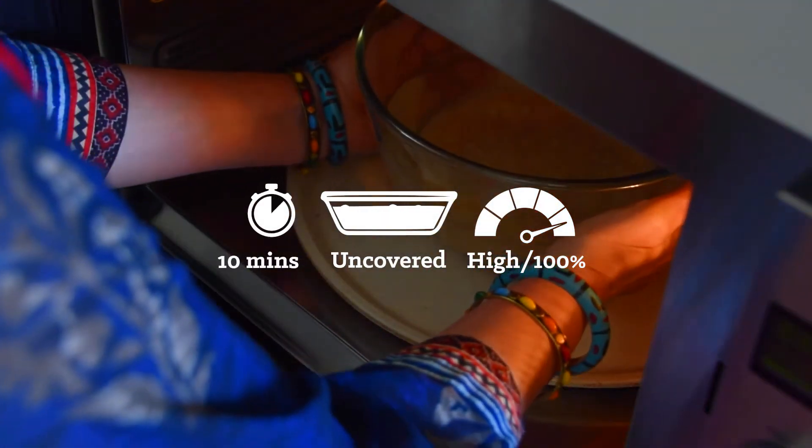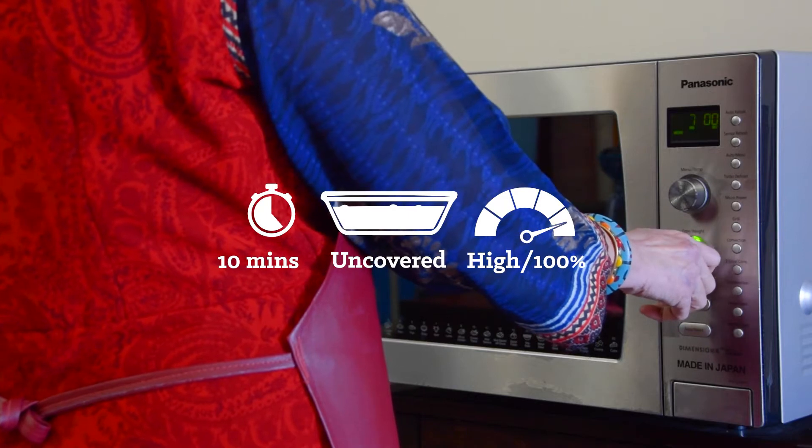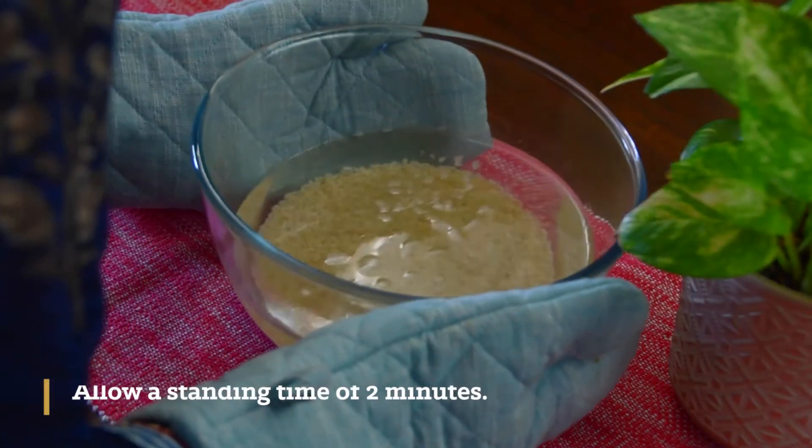Microwave on high uncovered for 10 minutes or until water comes to a boil. Allow a standing time of 2 minutes.